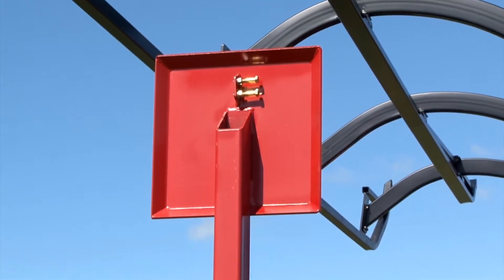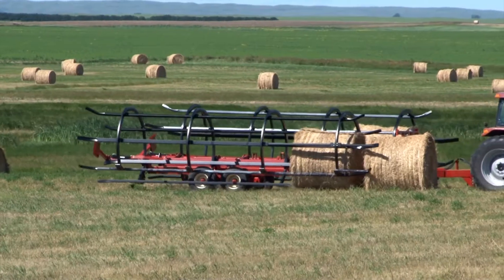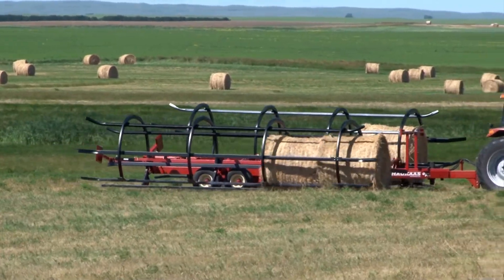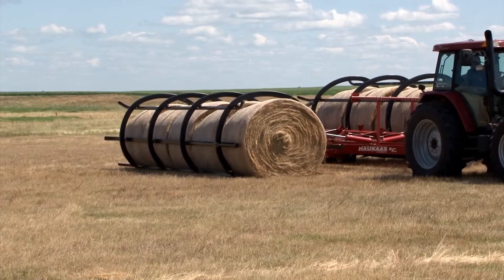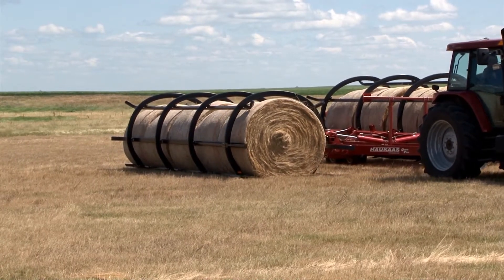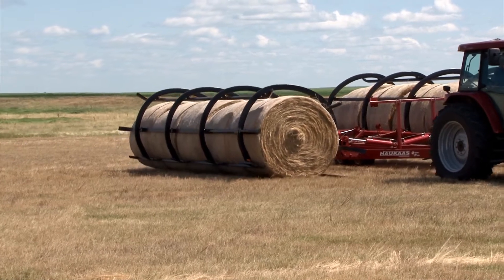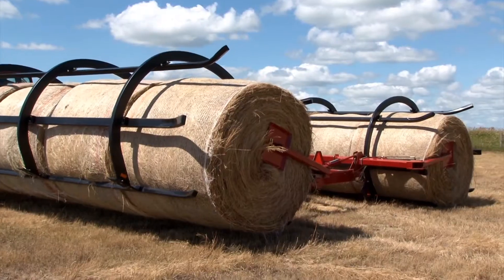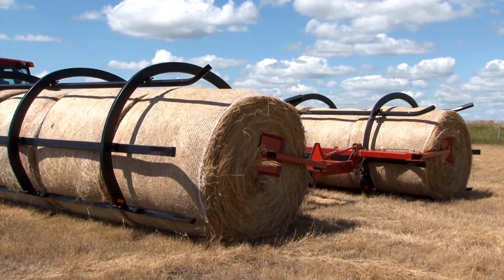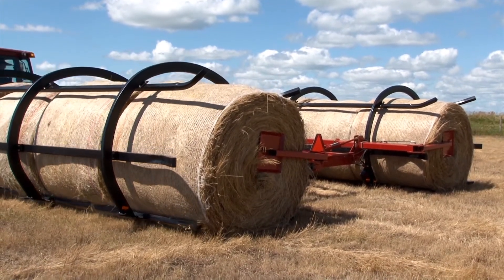One of the most important things — if not the most important thing, Bert — is that it handles the bales very gently. It puts the bales down in the same spot each time. It doesn't cause any problems with friction, ripping twine or net wrap, depending on which one you're using. And obviously the machine doesn't have a lot of moving parts.